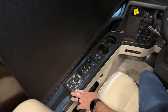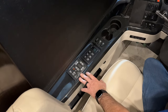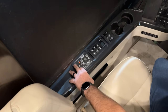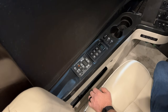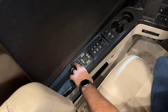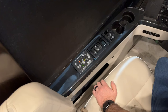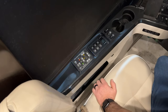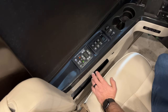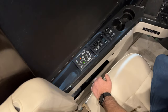First, we have the HWH computerized leveling touchpad. To use this to level the coach, in most cases you can just hit the auto level button with the ignition key turned on. The light will start to blink and the coach will drop air pressure in the airbags. One thing to remember is we want to run our slide outs out before we do this once we get to the campsite, so this process starts after we've got the slide outs run out.